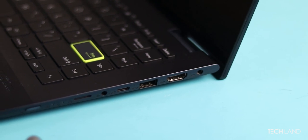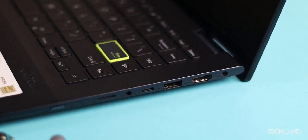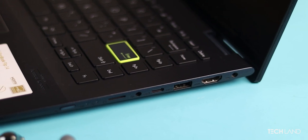Regular I/O ports: USB-A ports, Type-C ports, card reader slot, headphone jack, etc.